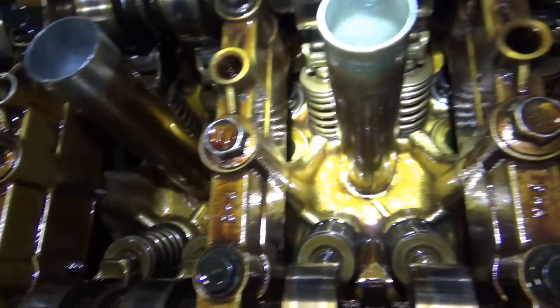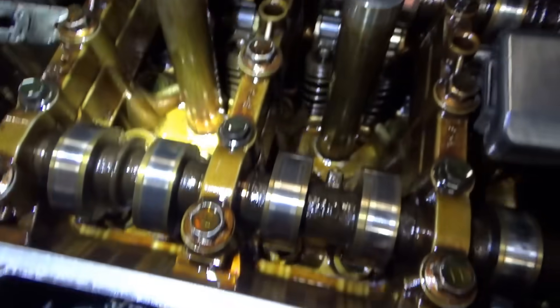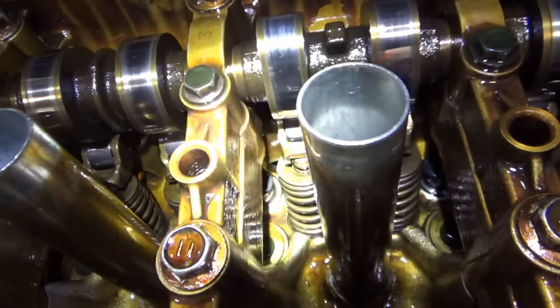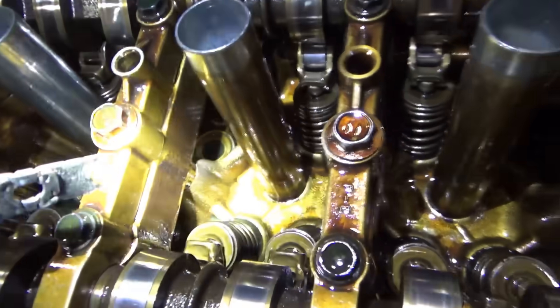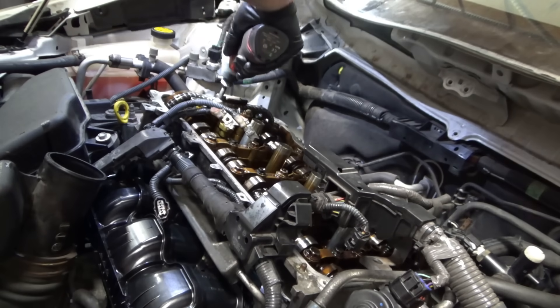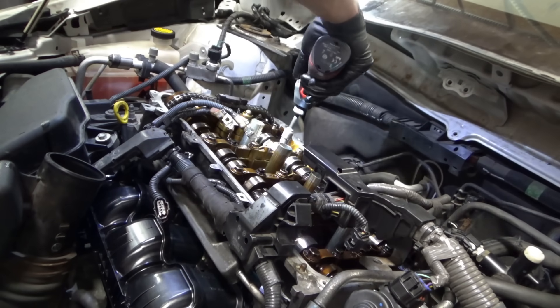I don't know where that cap went. Going to take a closer look in the head — what if it migrated and fell down one of the oil drain holes? These things are pretty small. Maybe we need a part we don't have. The path of least resistance is to loosen up all the cam caps so the cams can lift up a bit and we can squeeze those rollers back in.